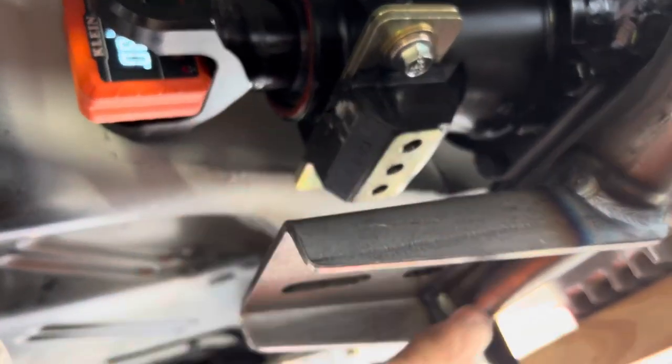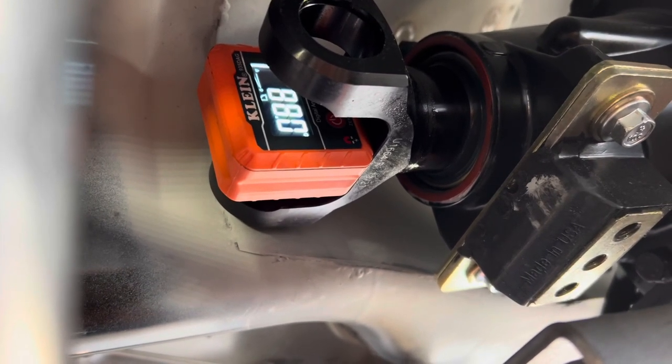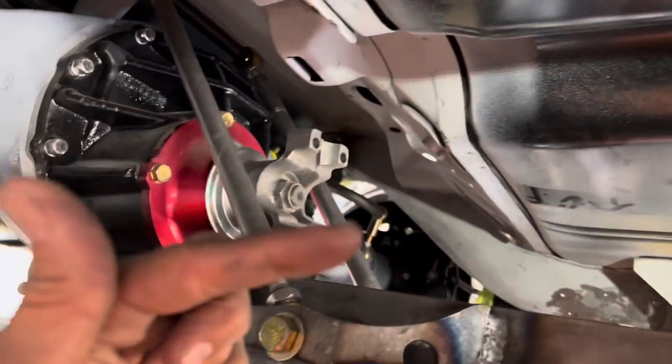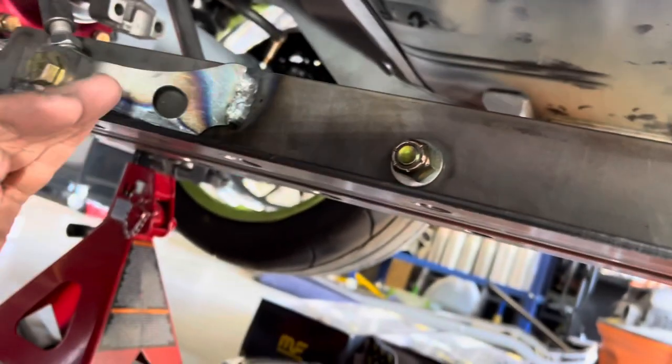I disconnected the transmission mount from the crossbar because the way it was sitting way down here, it was at a pretty severe, steep angle — almost four degrees. Currently it reads 88, but 88 from 90 is a negative two degree angle pointing downward, which means my pinion yoke back here should be pointing up at two degrees because we want an opposite but equal angle — two degrees coming down here and then the angle to the drive shaft needs to come back and angle back down at the same amount.